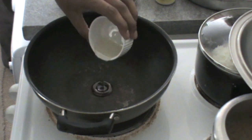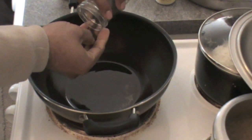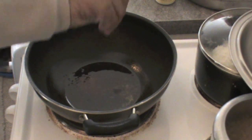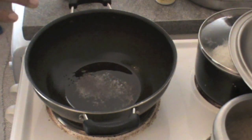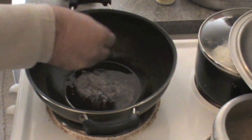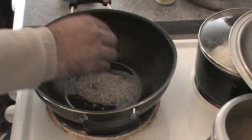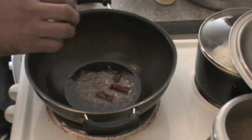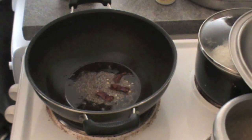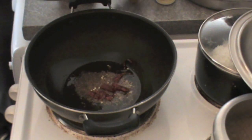In the previous video we made a simple tomato rasam. This time we are going to make Mysore rasam. To begin, take oil in a hot pan and when the oil is hot add mustard seeds, cumin seeds, and a few dry red chillies. The basic difference between simple rasam and Mysore rasam is in Mysore rasam.